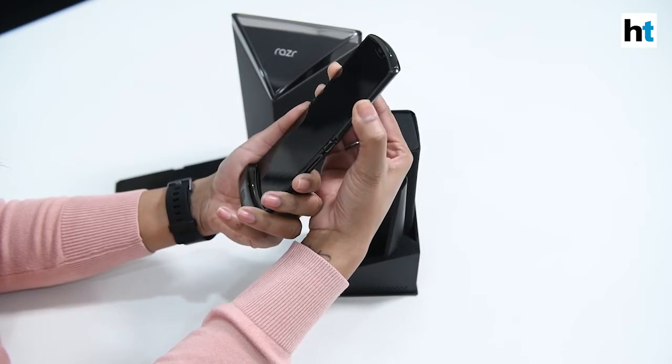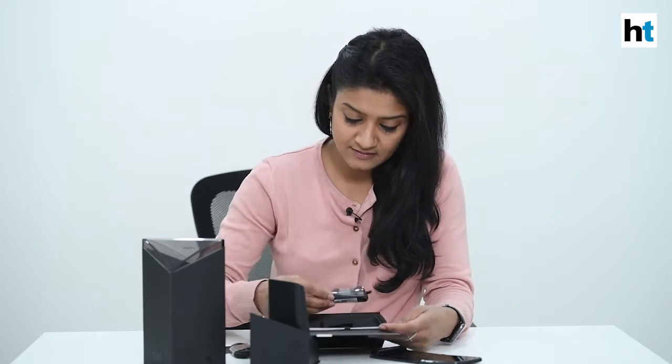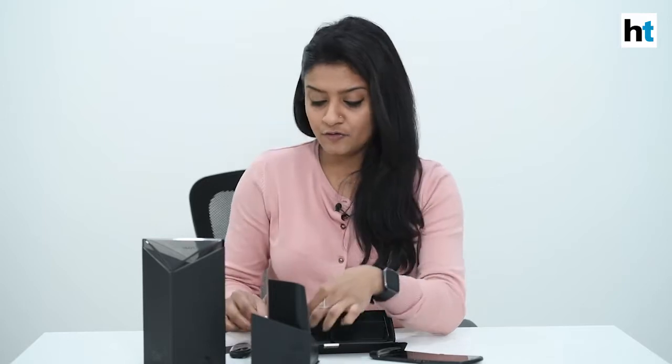You're going to start the phone on and check what else is in the box. Motorola has provided this really cool case which holds all the accessories that you need with the Moto Razr. There's the charging port, the charging cable, the instruction booklets, and there are headphones with this. You also get an extra port to change your normal headphones into a USB Type-C connector and also extra ear covers for your headphones.